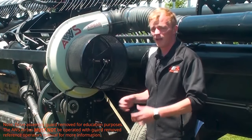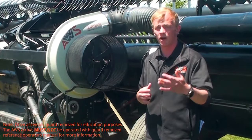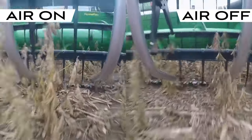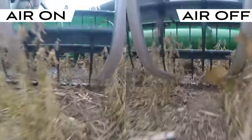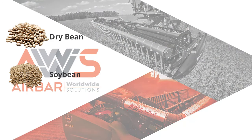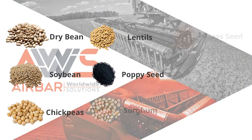The AWS AirBar and the high-velocity air it produces can benefit harvest by increasing net profit at the bottom line. Through reduction in shatter loss and improved feeding, you'll see an average increase of one to four bushels per acre. The benefits of adding air can be seen across a variety of crops such as dry beans, soybeans, chickpeas, lentils, and many more.